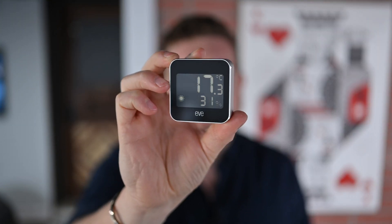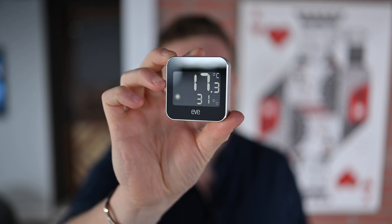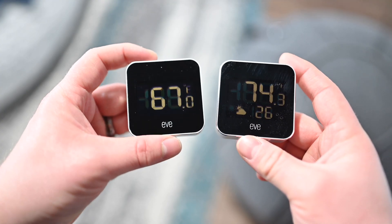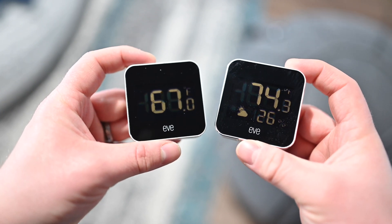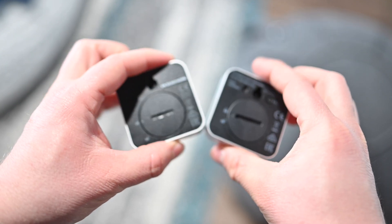Here it is. Let's take this closer to the camera. You can see we have our temperature there at the top, our humidity below that, and then we have our forecast for the day based on that information. One of the changes between the Eve Degree and the new Eve Weather is that larger screen. As you can see in these side-by-side shots, the screen is much larger. You don't have to choose what kind of information to show — you can see your temperature, humidity, and weather forecast all in one spot.